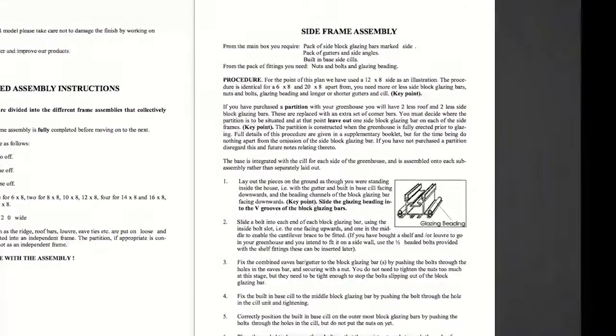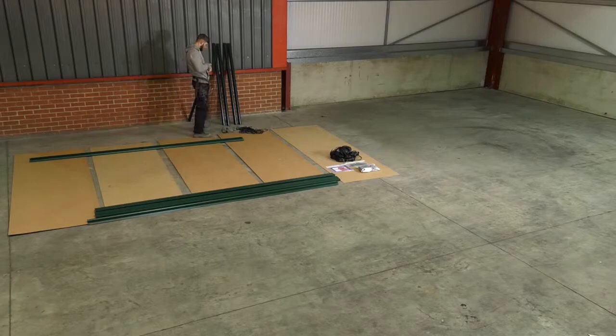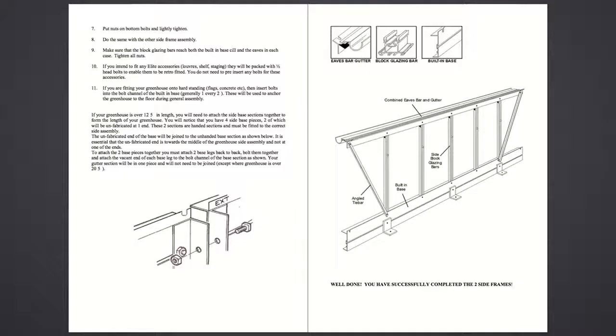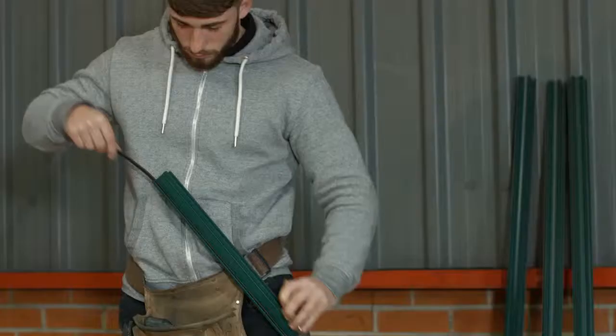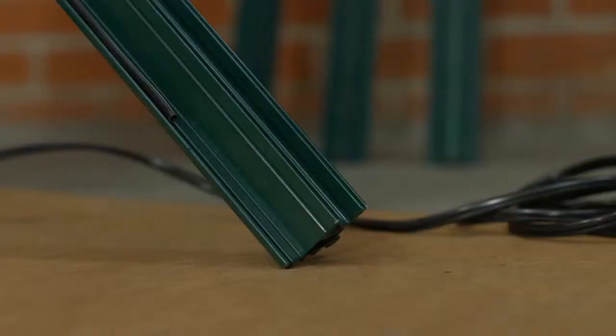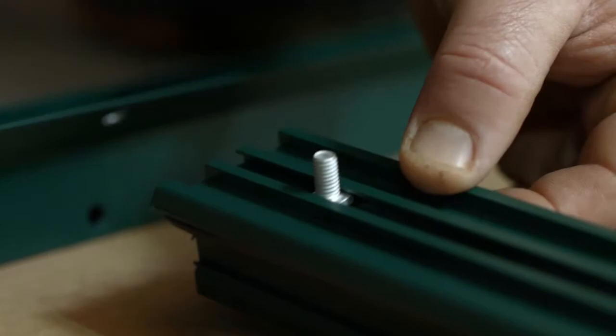Side frame assembly. Lay out the parts for the first side frame assembly, ensuring that the bolt channels of the glazing bars are facing skywards. You are viewing the assembly from the inside. Slide glazing beading into both beading channels of each glazing bar and push back down the bar to prevent stretching. Slide a bolt into each end of each glazing bar and an extra bolt into each bar that will receive a cantilever brace.